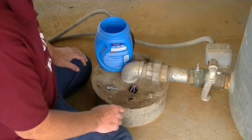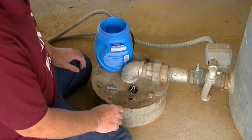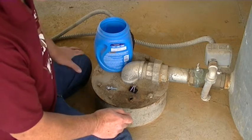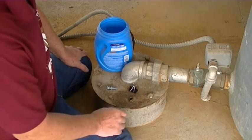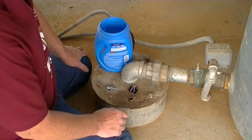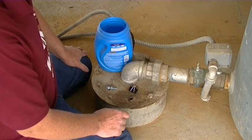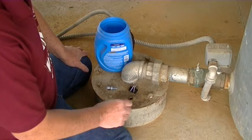I measured the rope at 80 feet long since my pump is set at 85 feet, and I want to stay about five feet above the pump. I tied some fishing weights to it and drop it down.